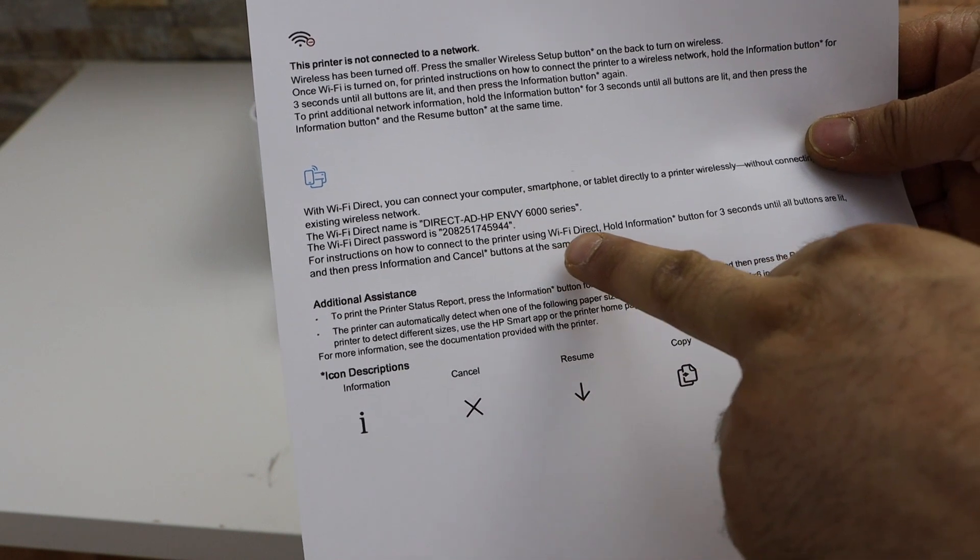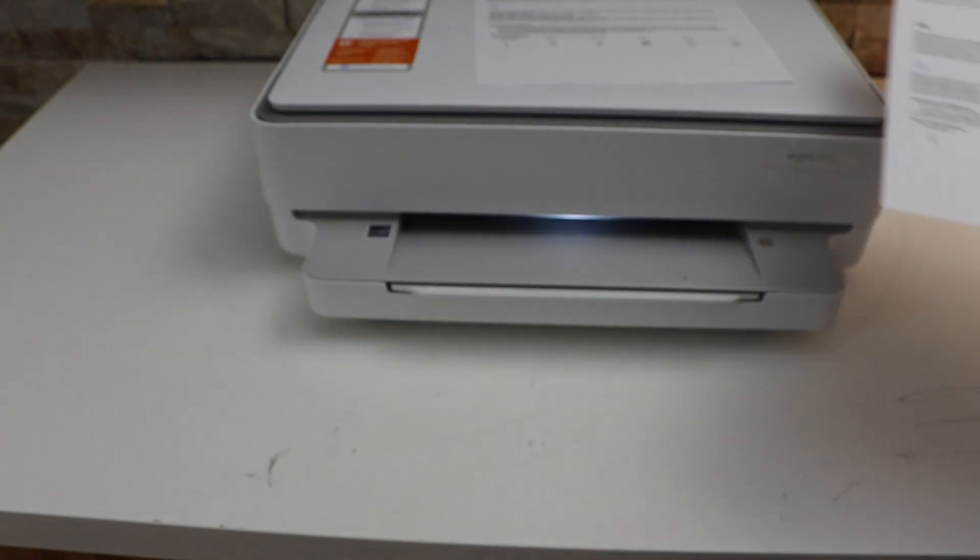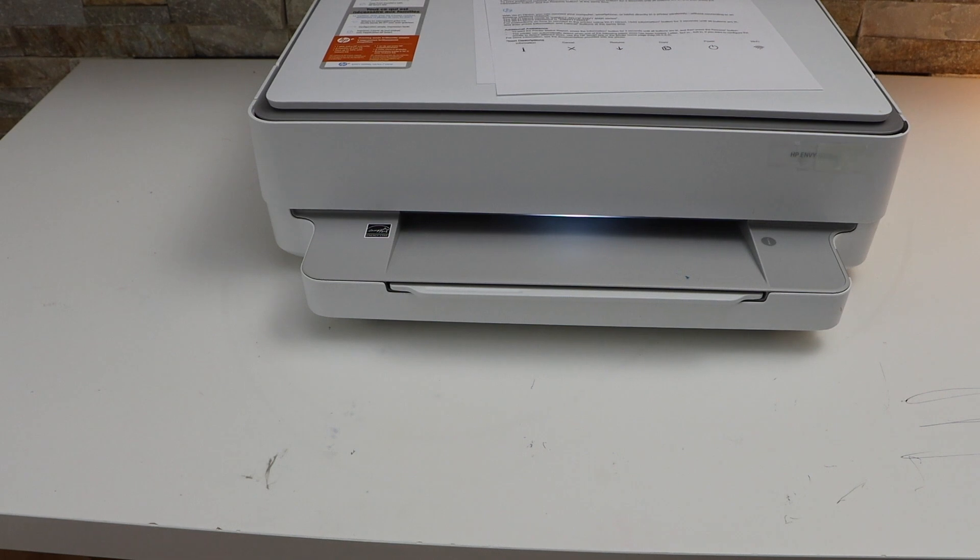The page displays the name of the printer's Wi-Fi and below it is the password. Next is to connect it with a device.